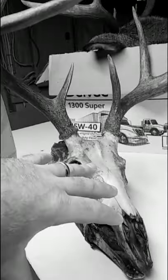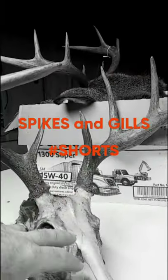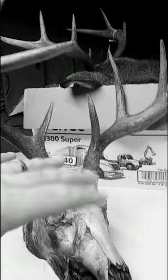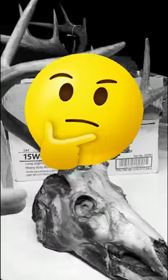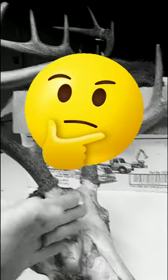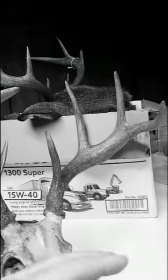This buck is all caped out off the skull and what I'm going to be showing you is how to get crucial measurements from the skull after it's all caped out, so the proper size mannequin can be ordered. Some hunters choose to have their buck completely caped out off the skull and have the skull cap cut off when delivering it to their taxidermist.